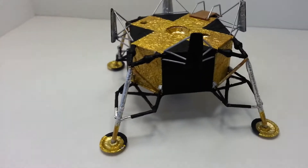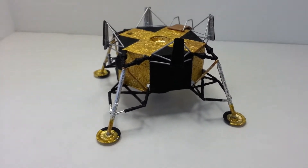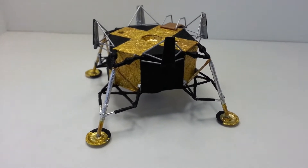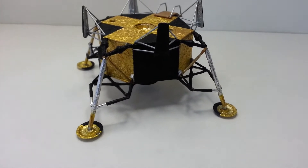This is the progress that I've got on the first lunar landing kit. We've basically got the bottom of the lunar module completed.